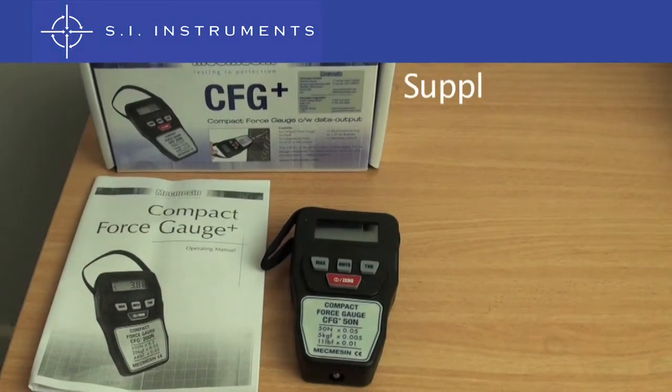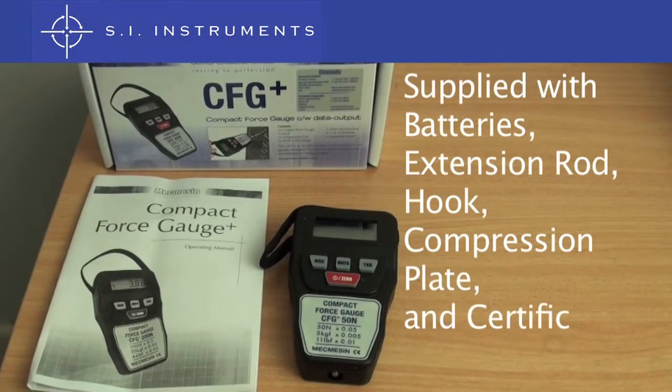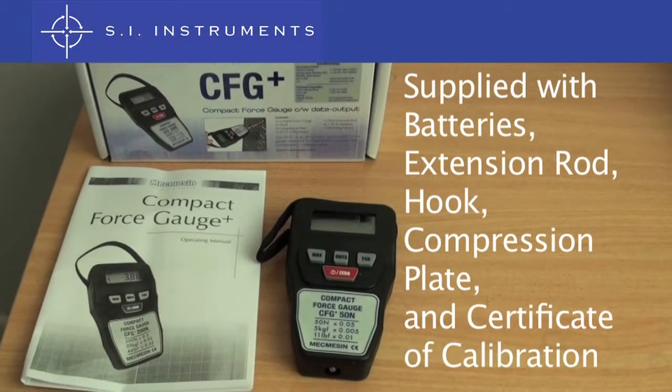The McMesson Compact Force Gauge is supplied with AA batteries, an extension rod, a hook, a compression plate, and a certificate of calibration.